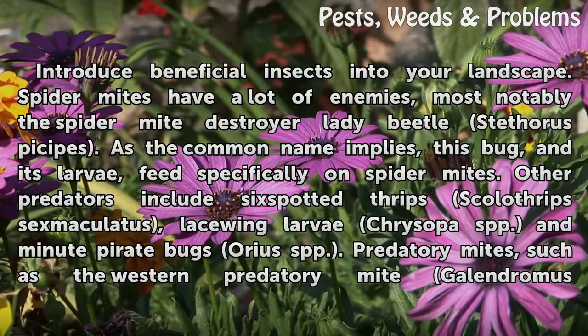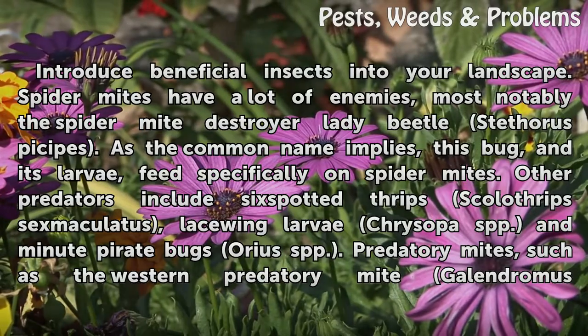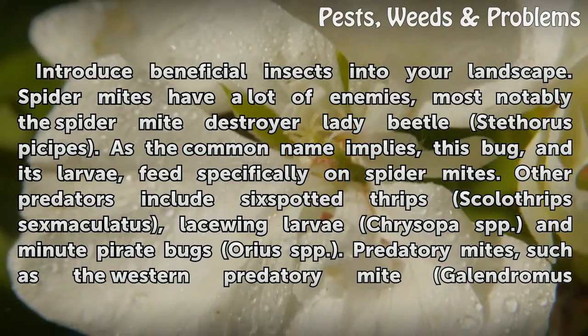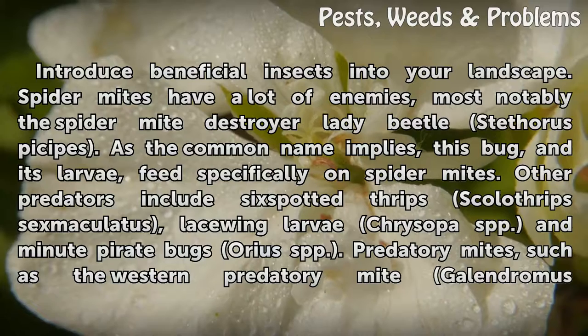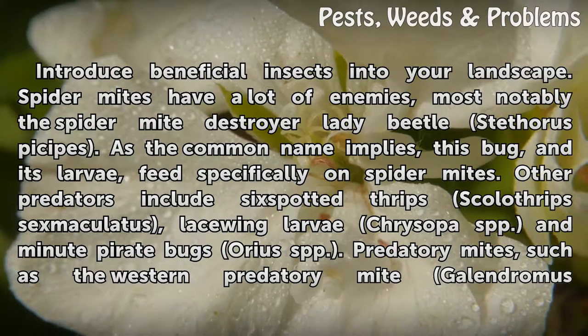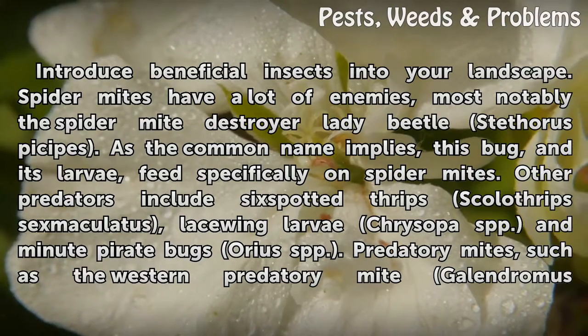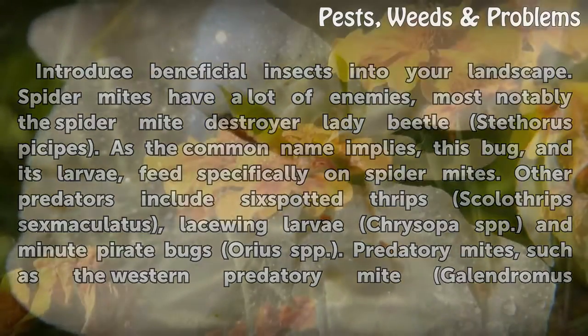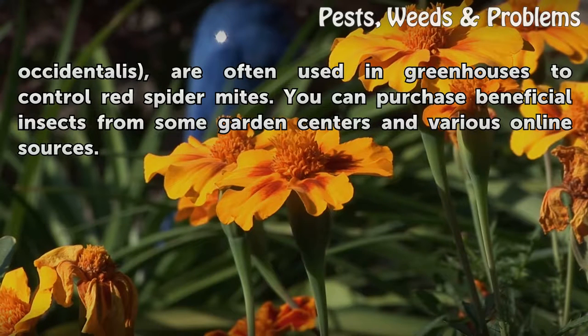Biological controls: introduce beneficial insects into your landscape. Spider mites have a lot of enemies, most notably the spider mite destroyer lady beetle, Stethorus punctipes. This bug and its larvae feed specifically on spider mites. Other predators include six-spotted thrips (Scirtothrips sexmaculatus), lacewing larvae (Chrysopa spp.), and minute pirate bugs (Orius spp.). Predatory mites such as the western predatory mite, Galendromus occidentalis, are often used in greenhouses to control red spider mites. You can purchase beneficial insects from some garden centers and various online sources.